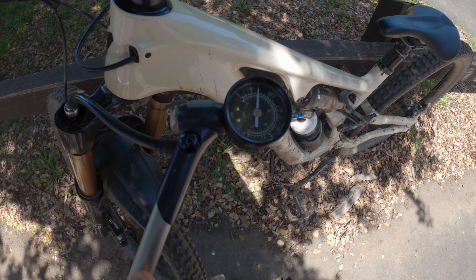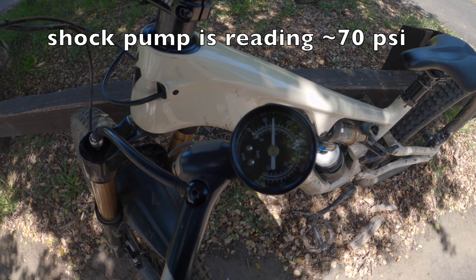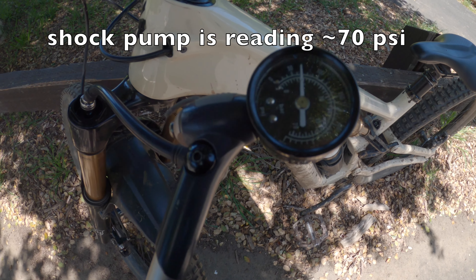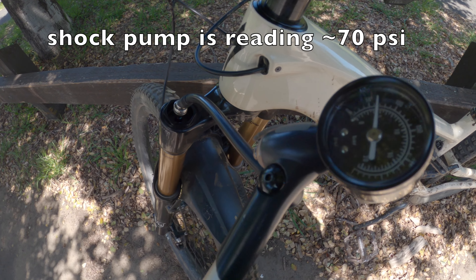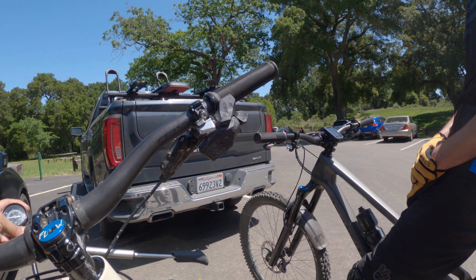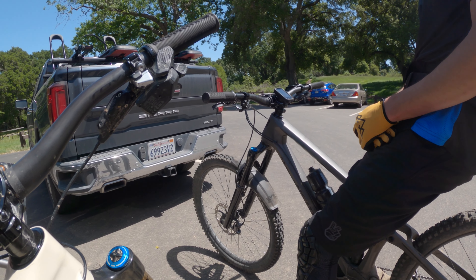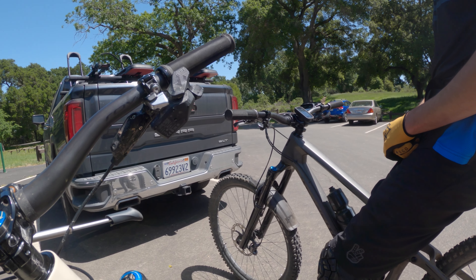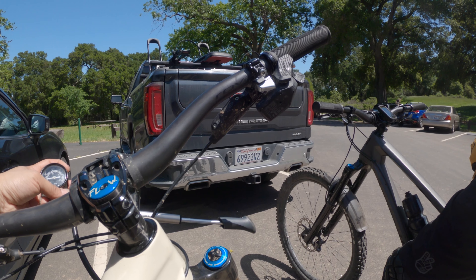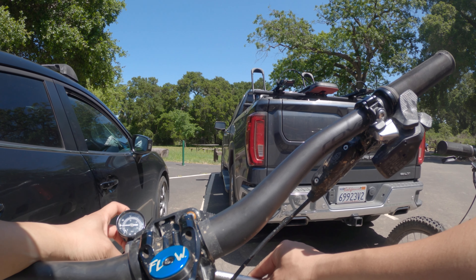I don't know if you can see this, but I have no idea what's going on. Before we left home, we put it to 60, or just a little under 60. Something's fishy. Maybe I should get a new shock pump — maybe it's inaccurate. Maybe we don't actually know what's in this fork. We'll figure this out.